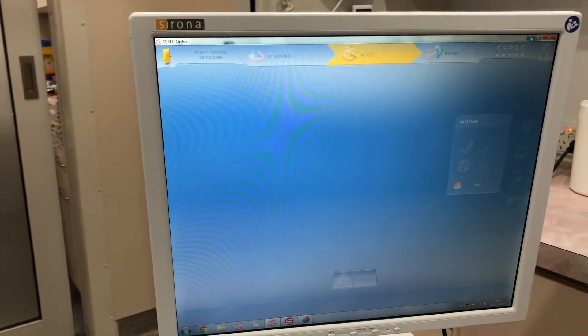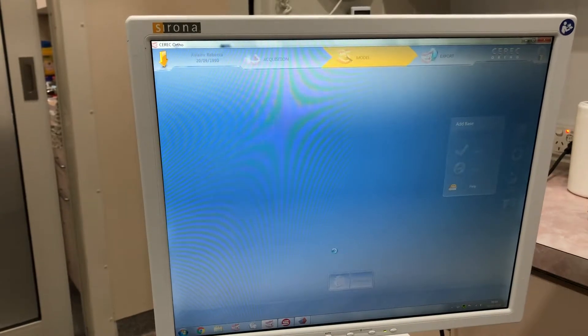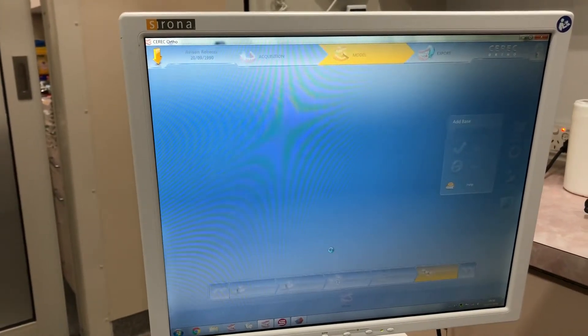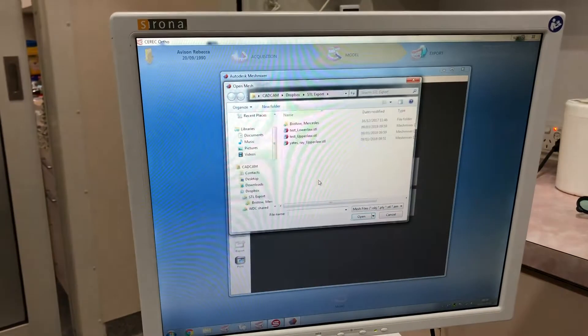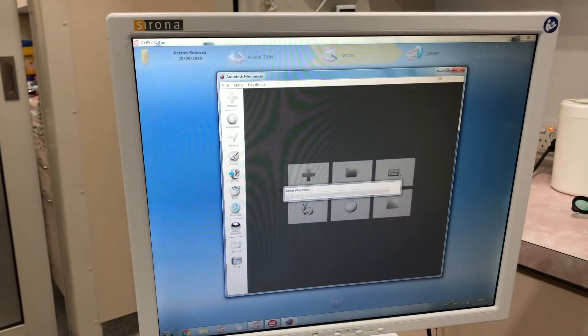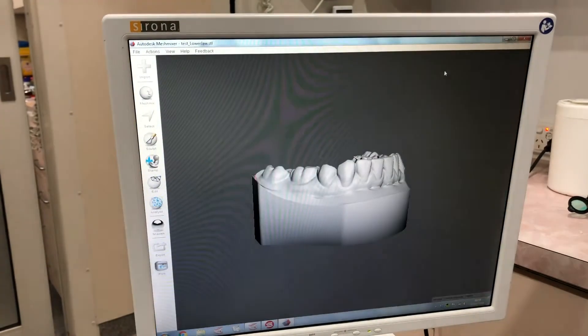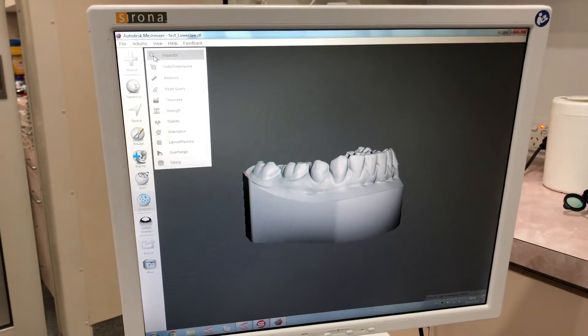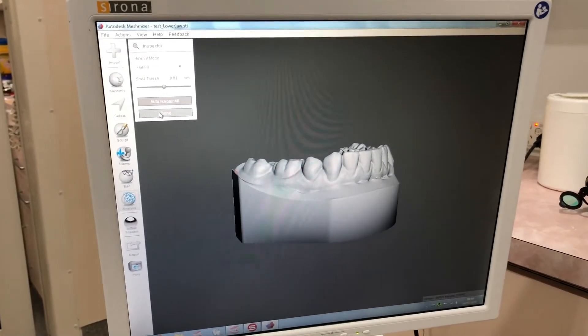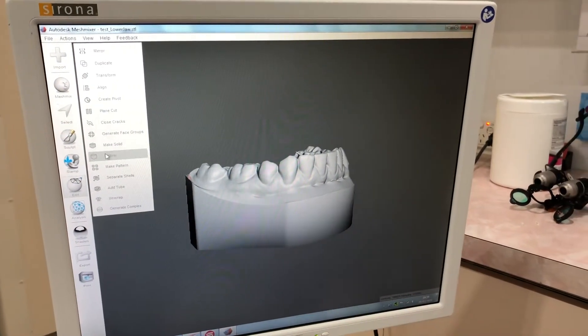You can print the base as is as a solid model, but it's going to take a boatload of resin, so the best thing to do is hollow out the base in Meshmixer. Even though Cerec Ortho exports a solid model, I tend to use the inspector to check for holes, just in case.